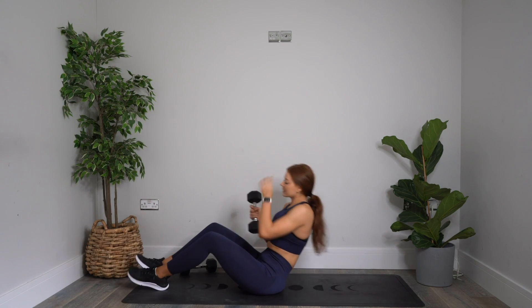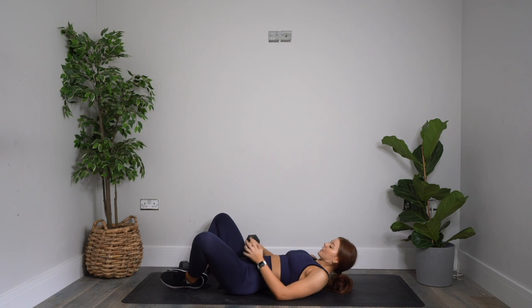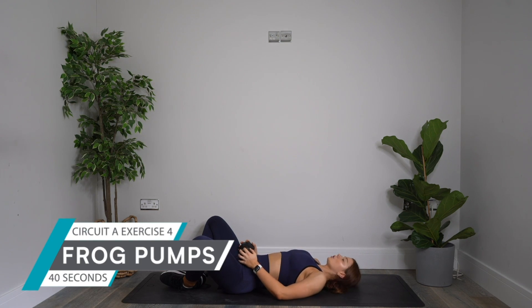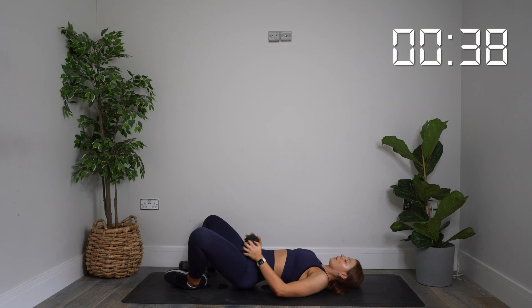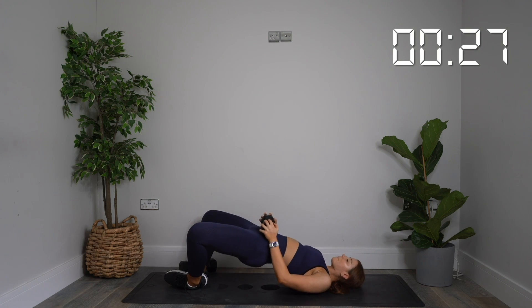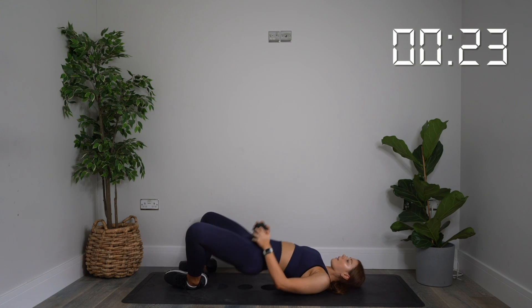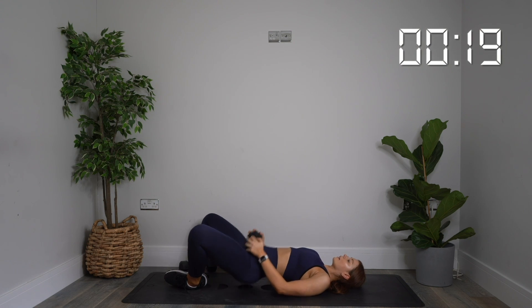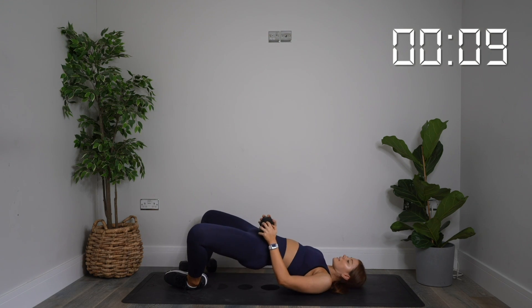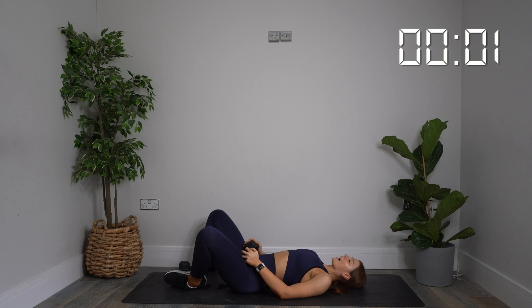Back down on the mat — lie flat, knees down, soles of your feet together, frog pumps. Dumbbell on your lap. Soles of feet pushing together. In three, two, one — drive it up. Really work hard. You should be able to get quite a few of these in 40 seconds, but I still want you to focus on form and really pause, contracting those glutes at the top of each rep. 15 more seconds. Three, two, one. Rest.